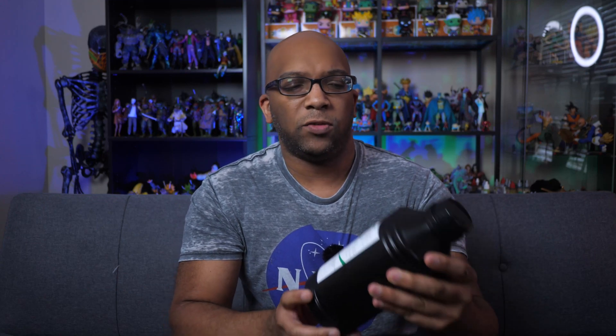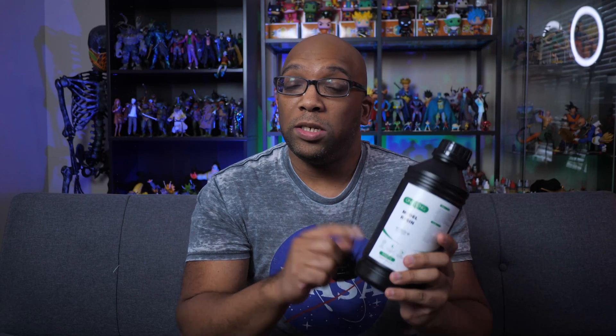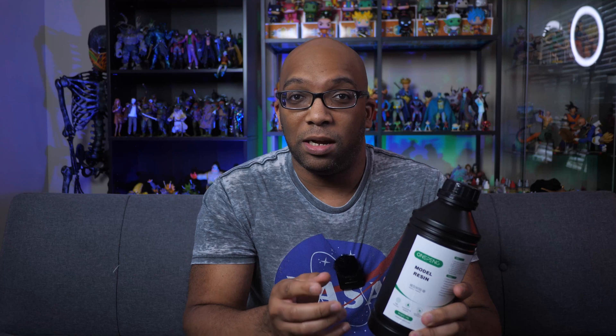Welcome to Figure Feedback. My name is Jeremy. Today I'm going to be checking out a new resin from a company called OnePing — the OnePing model resin, one kilogram. The reason I picked this up is because this is among the cheapest resin I've been able to find on Amazon. One kilogram bottle costs $15.69, and right now a lot of 3D printing resins are costing somewhere between $20 and $25 for the most basic standard stuff. So when I saw this at a much cheaper price, I decided I need to give it a shot.